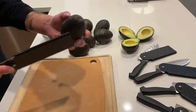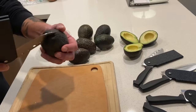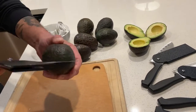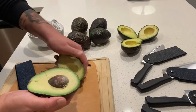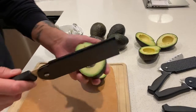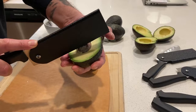Regular avocado, nothing special, store-bought. Cut it in half like so — it exposes the seed. Twist.